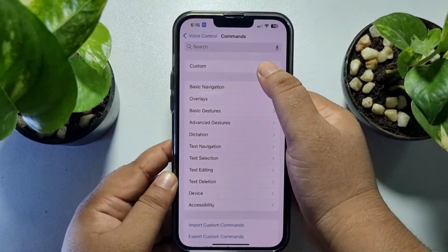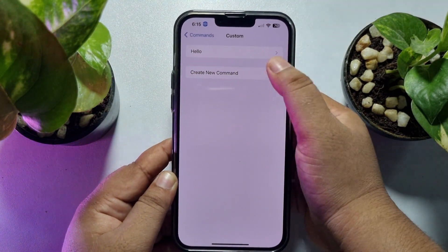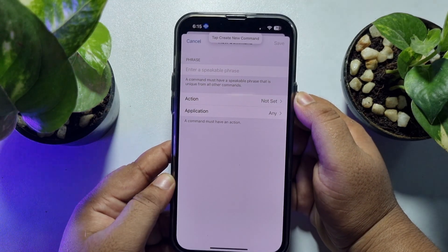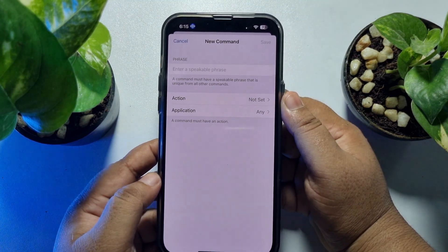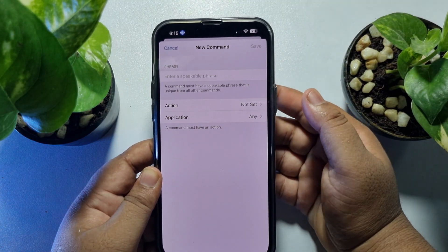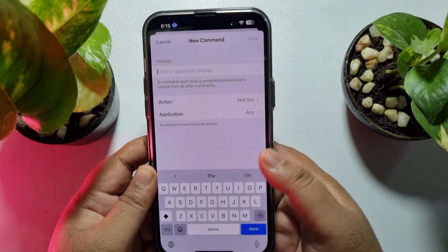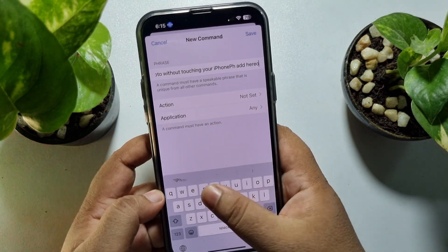Tap on Custom, then tap on Create New Command. In the phrase box, enter the word you want to use to capture a photo without touching your iPhone. So let's add 'photo' here.